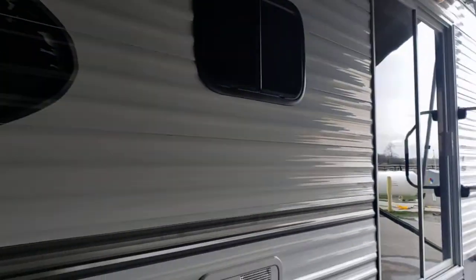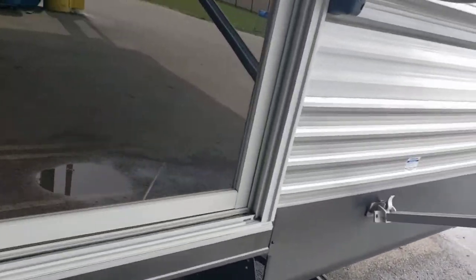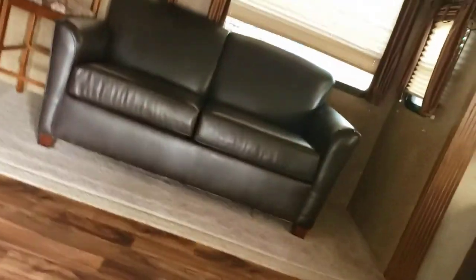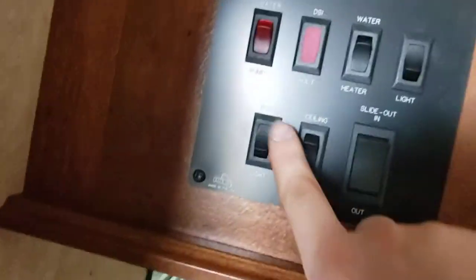That pretty much covers it for the outside, so we'll head on inside. Sliding door — super nice. Starting right to the left of when you come in, that's your monitoring panel. You've got porch light and ceiling light controls.